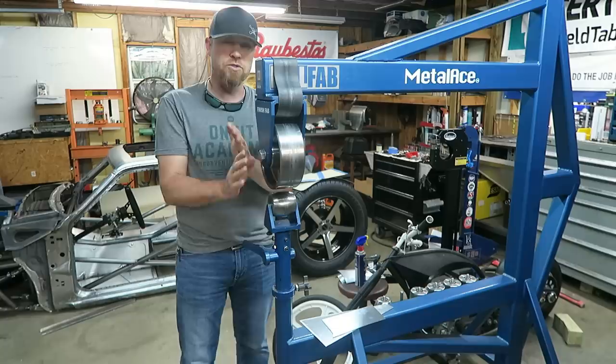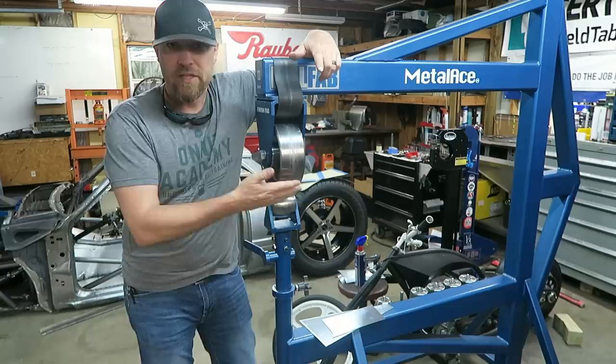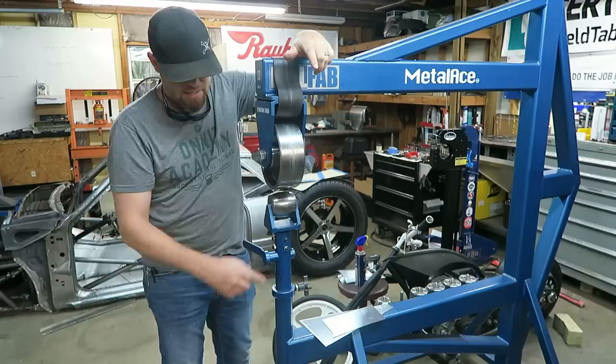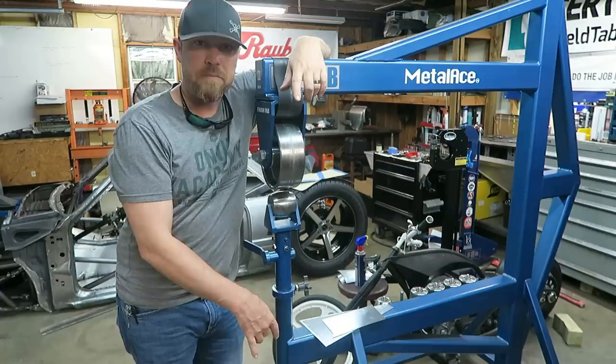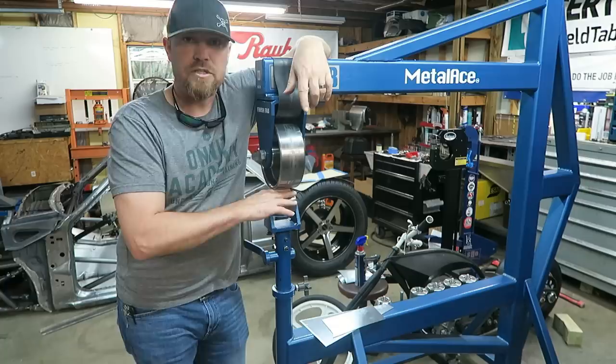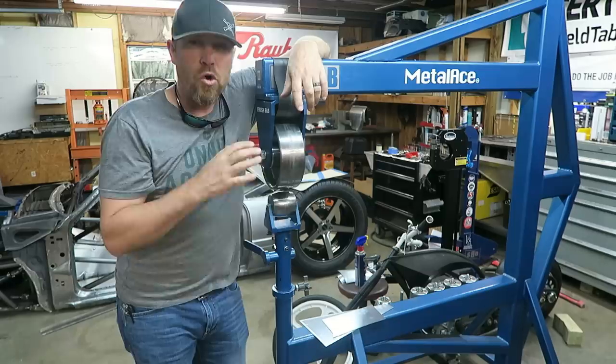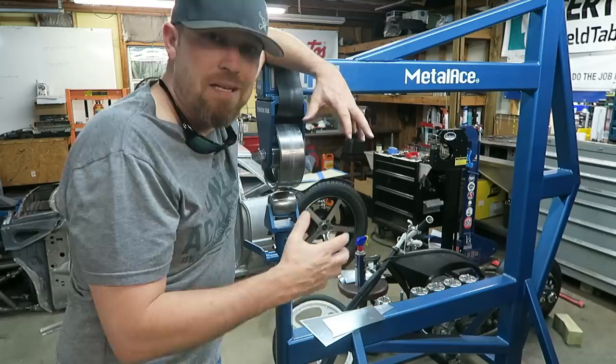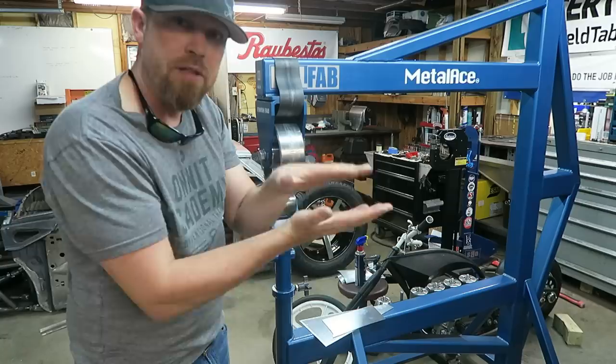The stiffer the frame structure, the truer those dies are going to run. That's really what you're paying for with a quality English wheel. The third key element is squeeze. At the bottom there's a foot adjuster — basically a threaded rod. As you spin it, it brings the lower die up or down. Depending on material thickness or what you're trying to achieve, you tighten or loosen that adjustment. Ultimately, all this machine does in the simplest terms is squeeze metal — aluminum, whatever you're wheeling — thinning that material as you run it through.